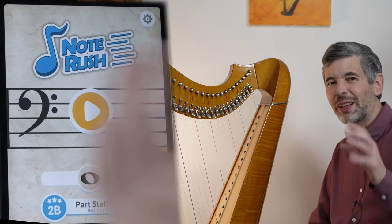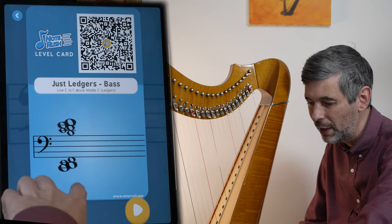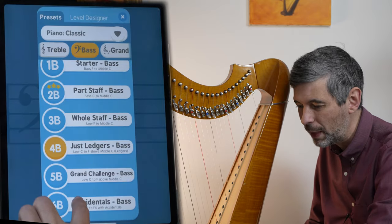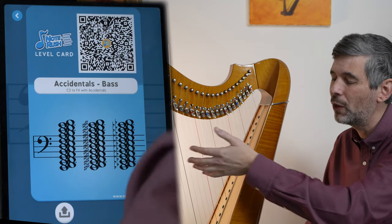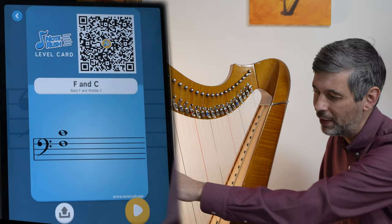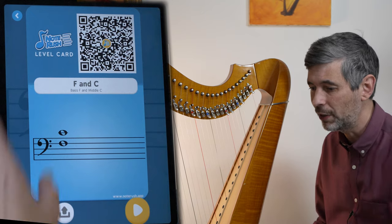Let's look at some of the customization options. We can explore all of these — we've got the whole staff, ledger lines only, and accidentals. On the harp I would ignore accidentals, because what we want to tie in is knowing that a particular note on the staff corresponds to a specific string. It doesn't matter whether it's sharp, flat, or natural on the harp — it's that string, and the levers or pedals tell you whether it's sharp or flat. So accidentals are not really useful to us.